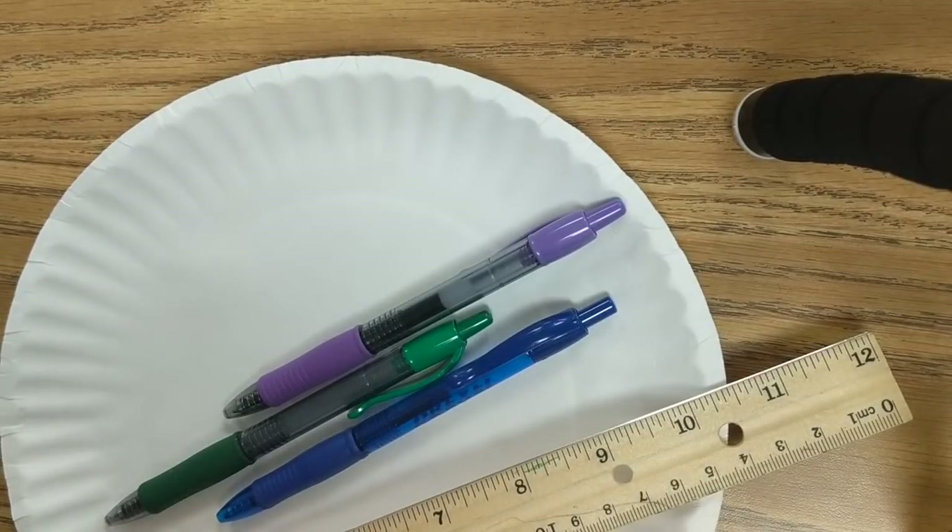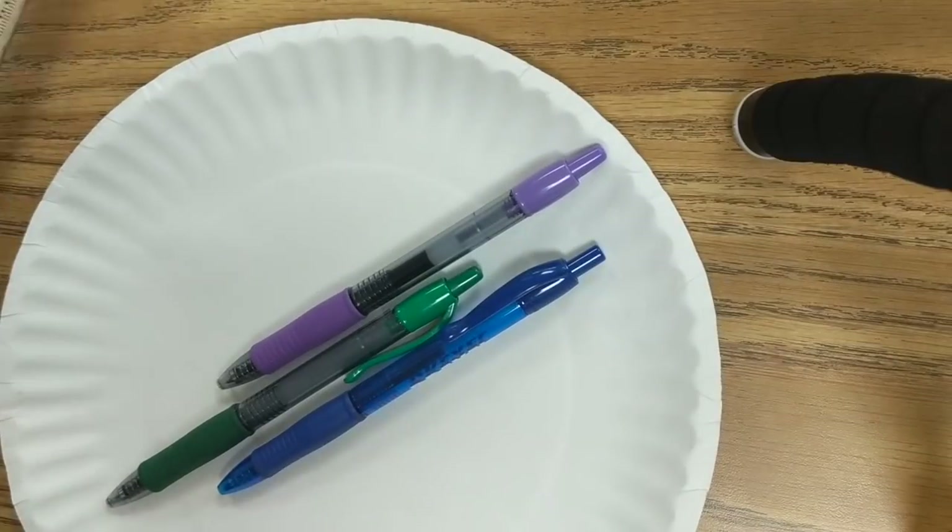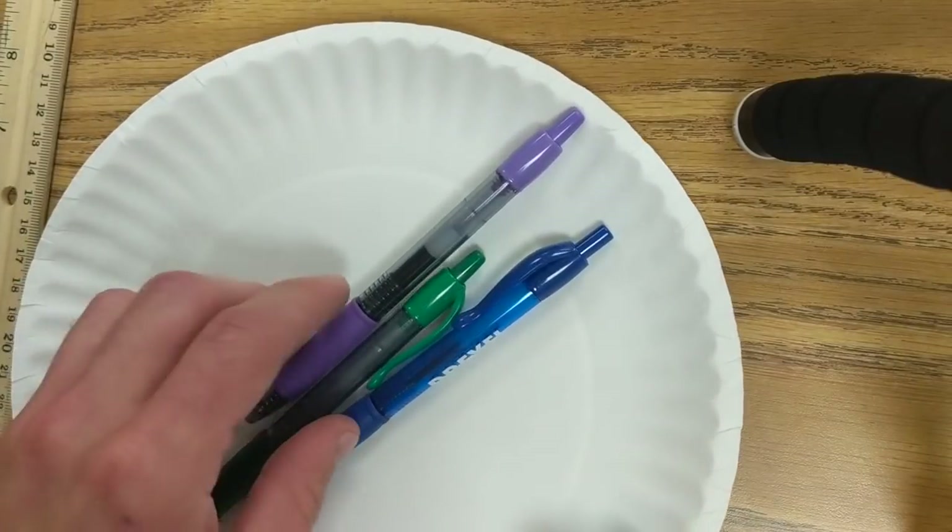Alright, for this homework assignment it's going to be a little bit different. You're going to need a paper plate, a ruler, and three colored pens or pencils.